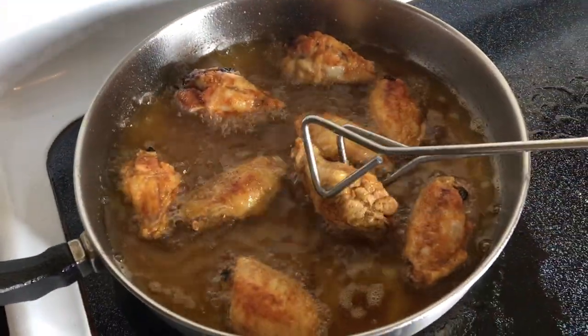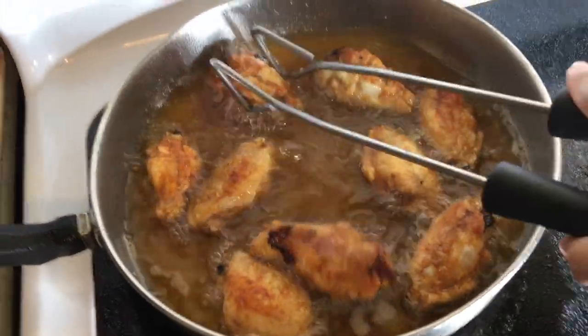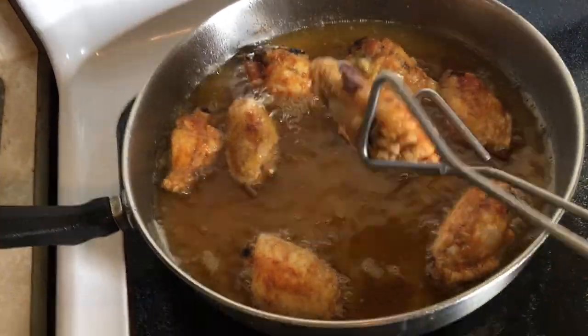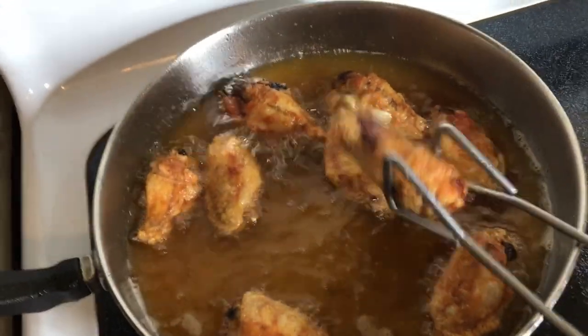I like my wings extra crispy so I mix them up a little bit more, but cook them to your preference — just make sure they're cooked through. Now I'm going to put them aside and I have all these biscuits too.